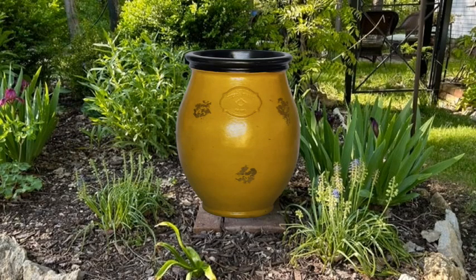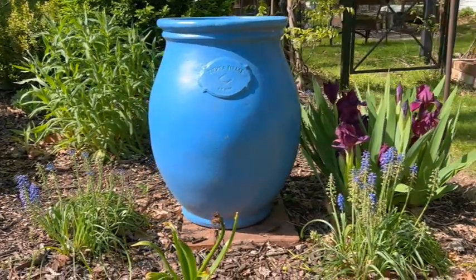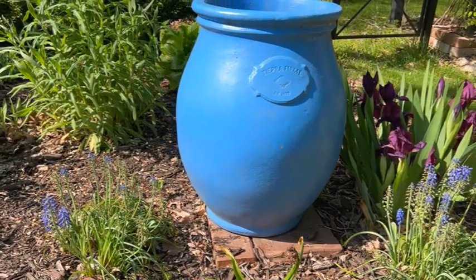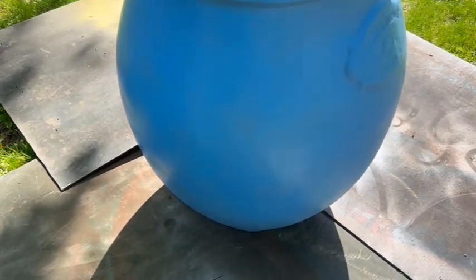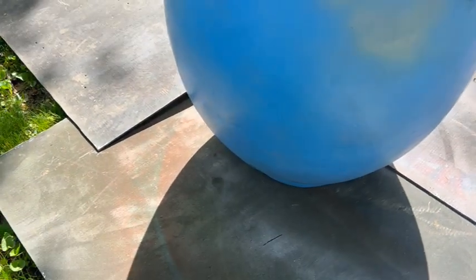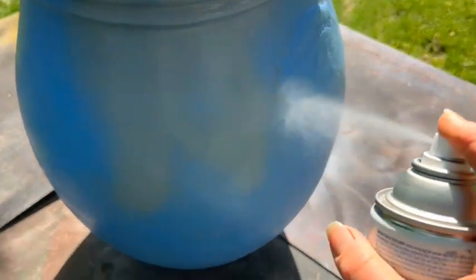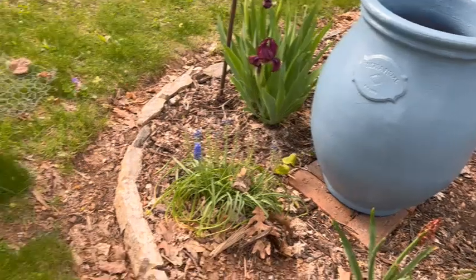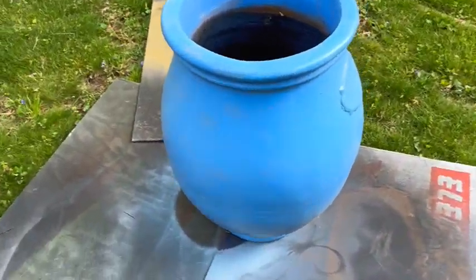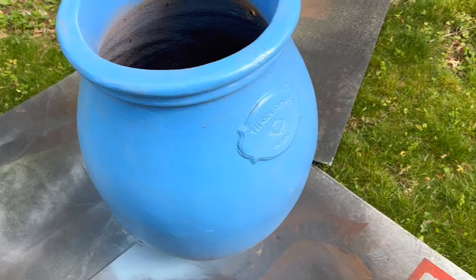I came across these urns — two of them, well they had a lot more than two — at Menards and they were ugly gold, and they were on clearance. This was late in the year, so I picked two of them up for dirt cheap. I painted them blue as a base coat; it's not the blue I wanted but that's the paint I had, just to cover that gold. Then I came back in with the color I really wanted, which was this beautiful slate blue that matches other projects I've used in my yard. Now to give the second coat to that other urn.